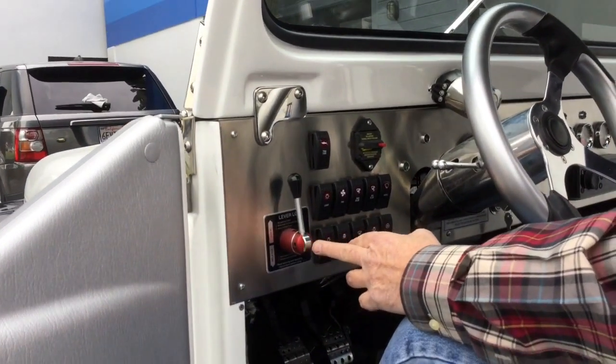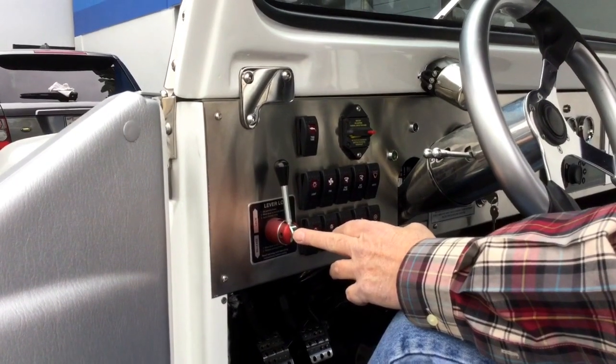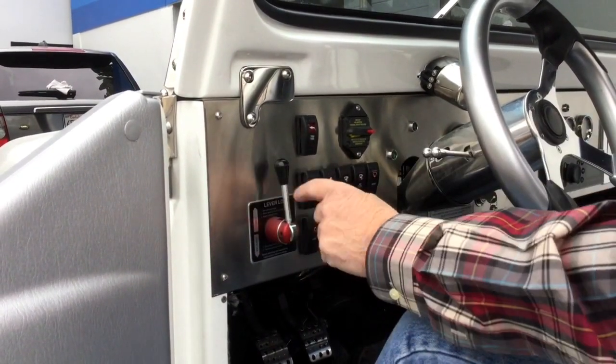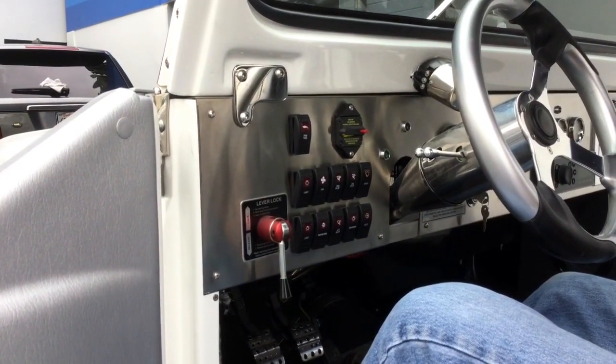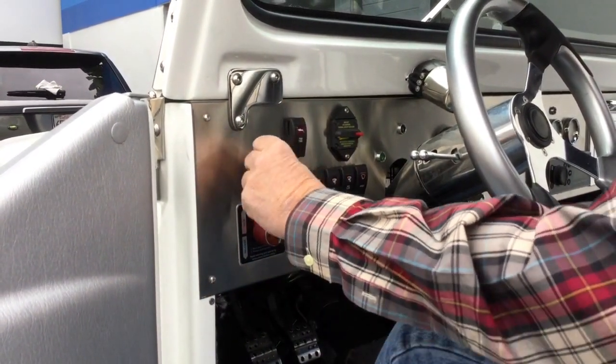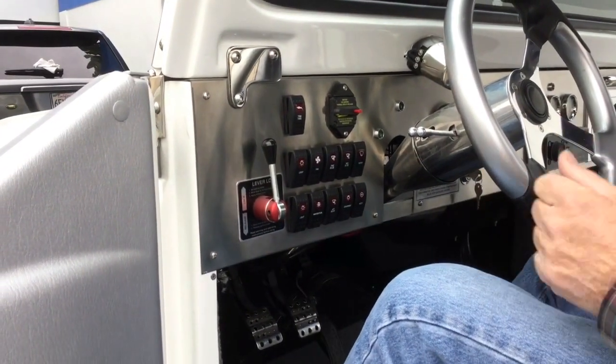The first control on the dash is the emergency brake. This is not like the emergency brakes in your car, but it works very easily. To release the emergency brake, you pull it down to the release position. And to engage it, you put it up to lock and step on the brake one or two times. That's all that's necessary.